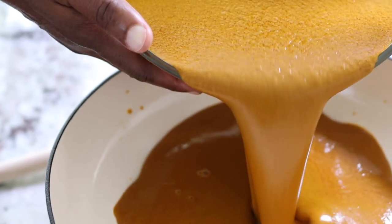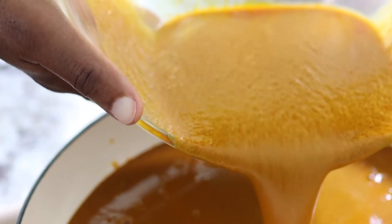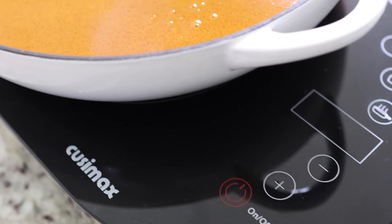We're decanting the palm oil a second time, this time much slower. Thanks to DH for doing a great job. Here we have that residue we're trying to prevent from entering the soup, and this time we got it right — doing it twice is very good.